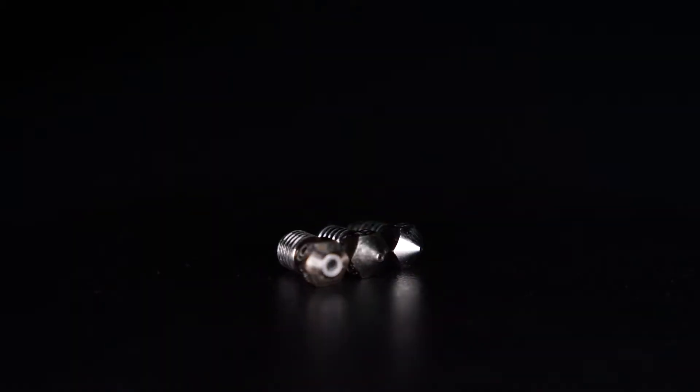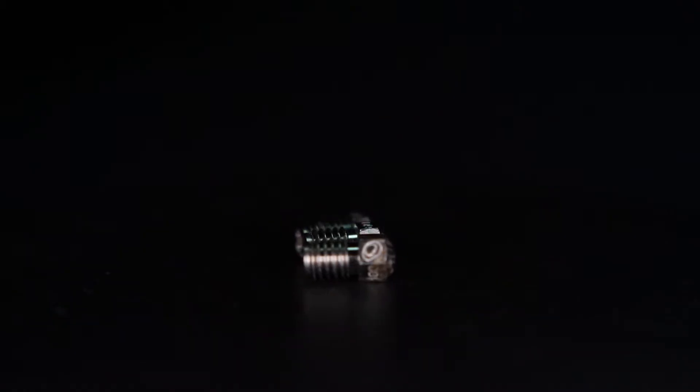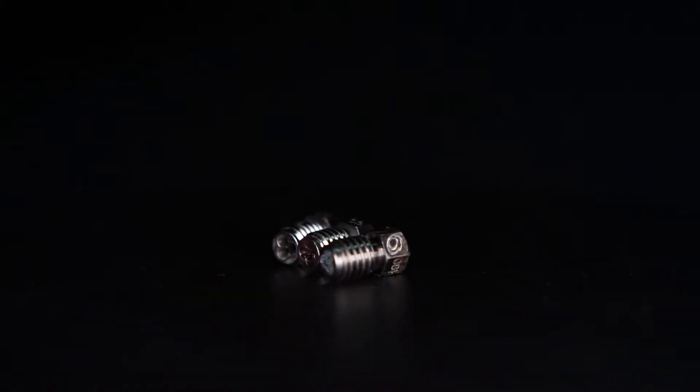Most 3D printers are limited when it comes to their extrusion rates — somewhere in the 10 to 15 cubic millimeters per second of plastic pushed before you will start to run into issues.